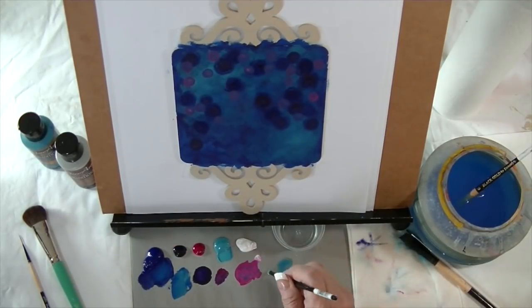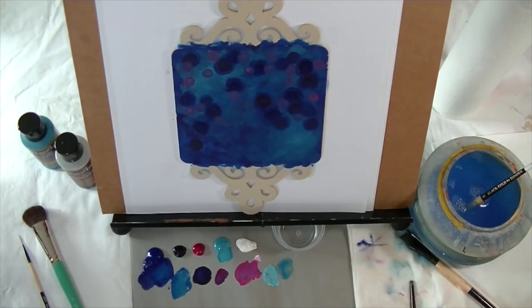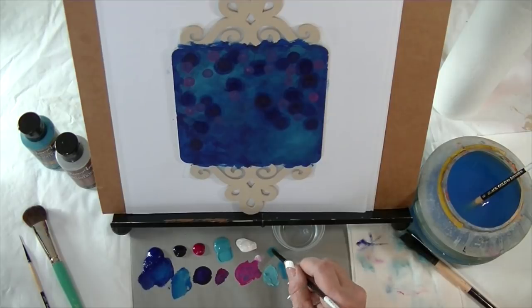Then I'm going to use some aquamarine — actually I'm going to start with the aquamarine just by itself first. Extender in the brush, wipe it on the towel, a little aquamarine, and kind of dab the extra off on the palette.